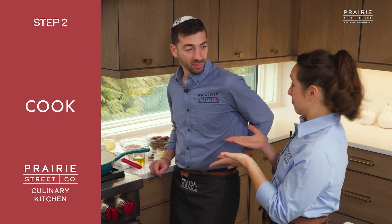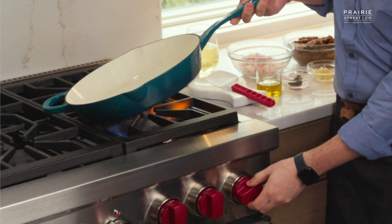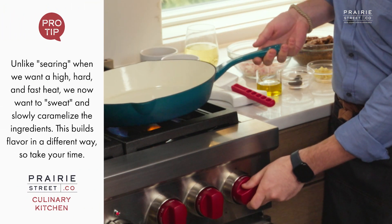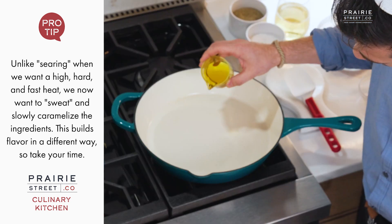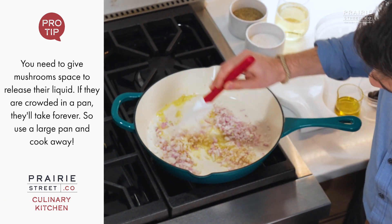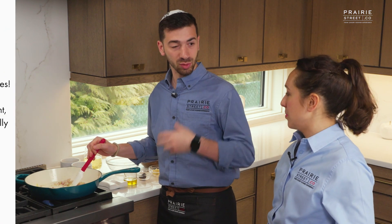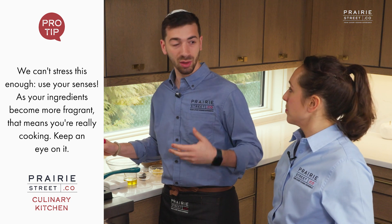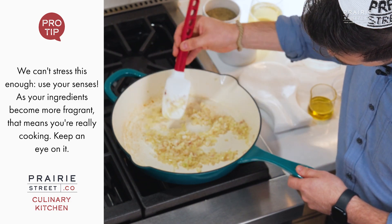So what is duxelle? Duxelle is really simple — it's just some cooked-down mushrooms, essentially. To start, I'm going to crank this up. You don't want to go too high; we want to let all the water come out of the mushrooms. Very little bit of oil — we're going to start with the shallot and sweat that off. Pro tip: you know your vegetables are sweated when they really start smelling. When you can really smell those shallots, that's when you're ready for the next step. Use all your senses.